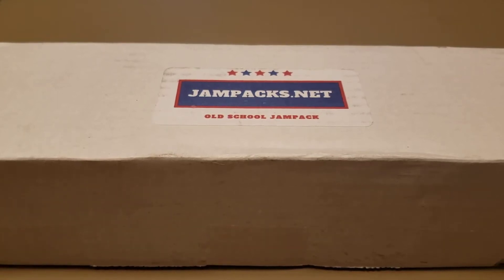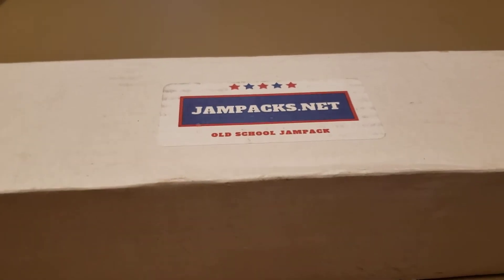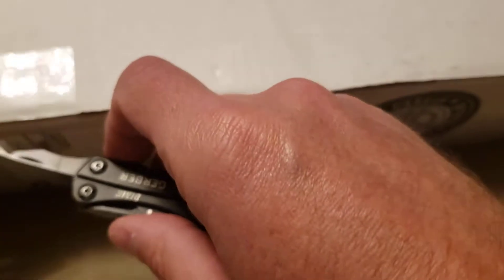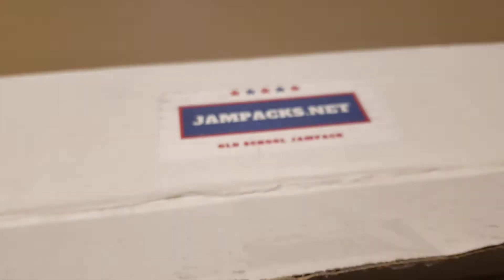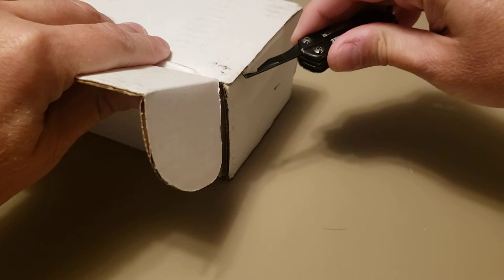Welcome back! Today I'm opening the jam packs.net old-school jam pack. This is one of my favorites — it's not really a subscription box, but they have these available on the site. If you get lucky enough to find one, I think this was around $62 or $63. You get lots of old junk wax packs — wax packs, cellos, rack packs — and they also guarantee you one Hall of Fame player rookie card and one Hall of Fame player autograph.